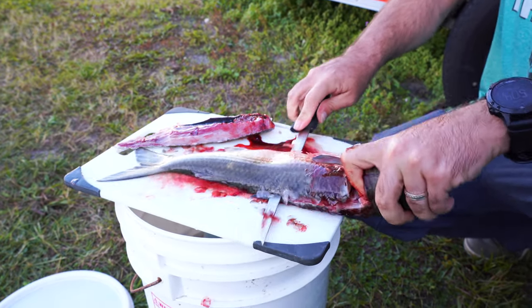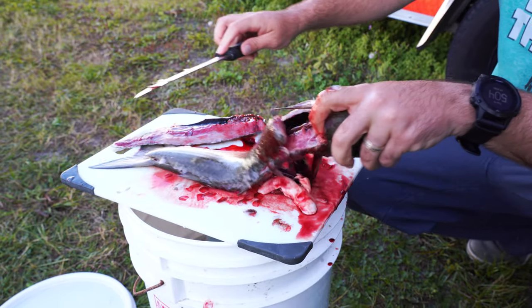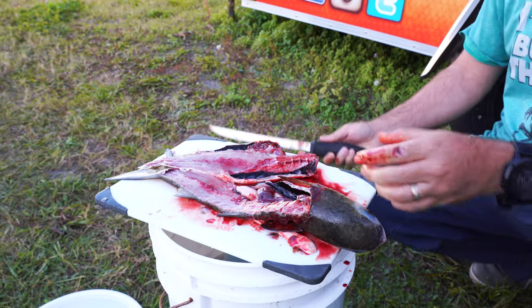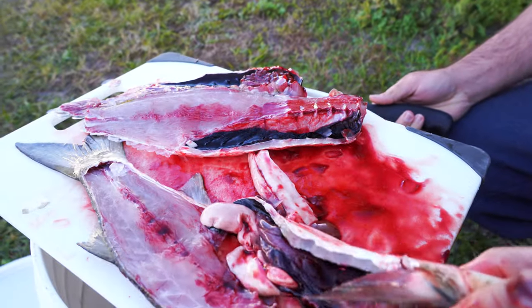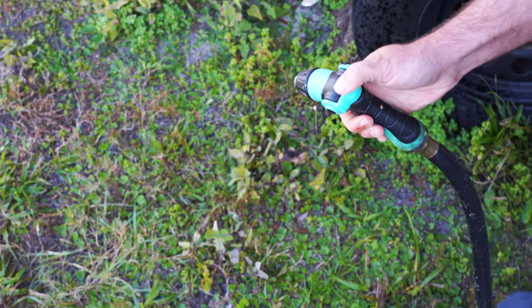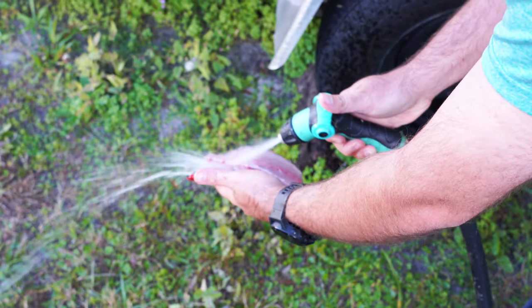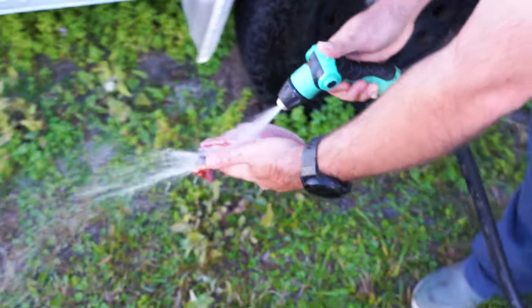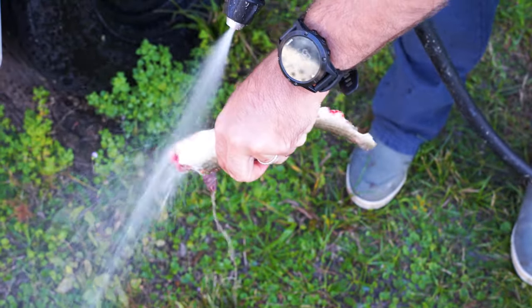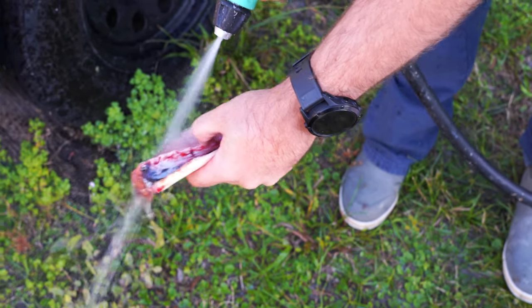It's a little squeamish, may want to look away — viewer discretion is advised. There you go. Now we got two fillets right here. Now I'm just washing the fillets off — big difference from there to there. I'm gonna leave the rib cage and everything on, leaving the skin on just like that. We're gonna smoke it and lay it skin side down, scales and all.